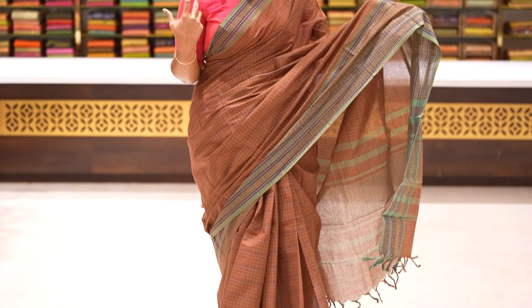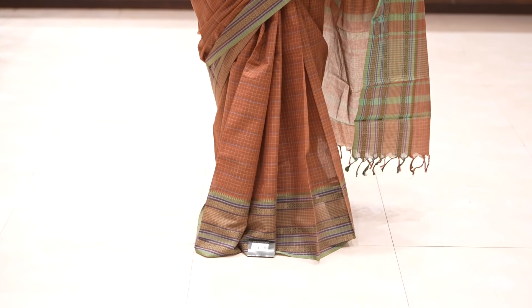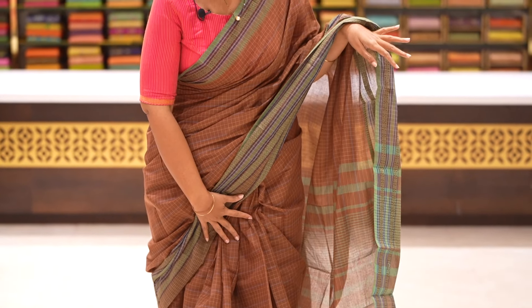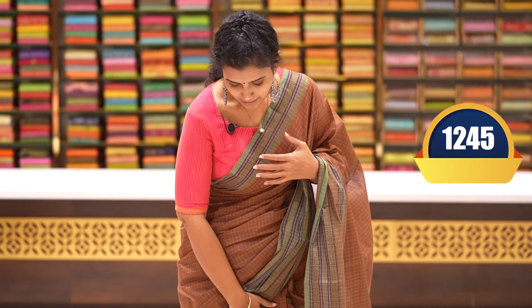First, we are going to show a nice brown with olive green combination saree — beautiful checks throughout, thread weaving border, with pallu and plain blouse. This price is 1245 rupees only.